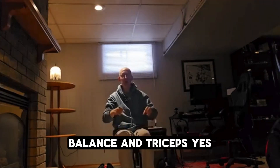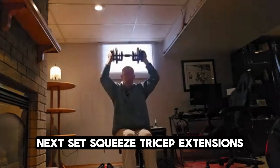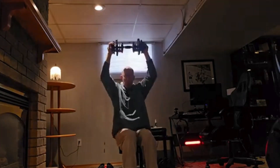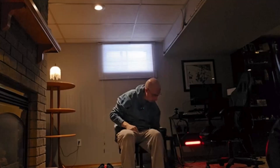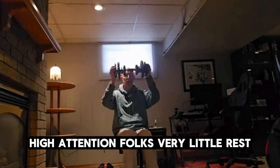Same weight for triceps — you've got to squeeze them, squeeze them in between sets. Keep your intensity going. Next set, squeeze tricep extensions. Squeeze — high intensity folks, very little rest.